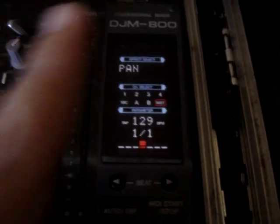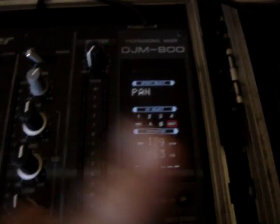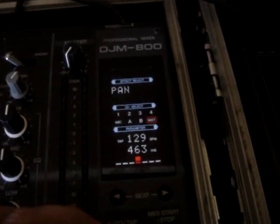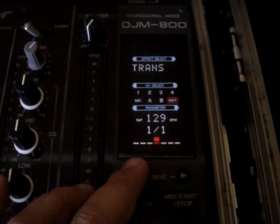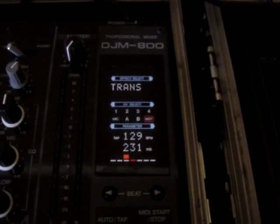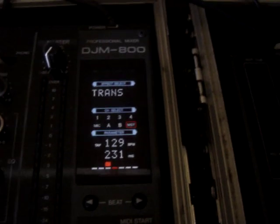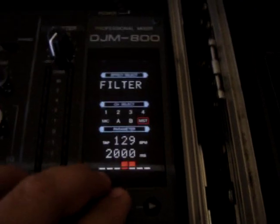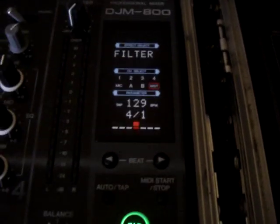The pan makes the sound go from left to right. Since I only have one monitor, you can't really hear that. Trans — it cuts it up. There's another one. Filter — it filters it.